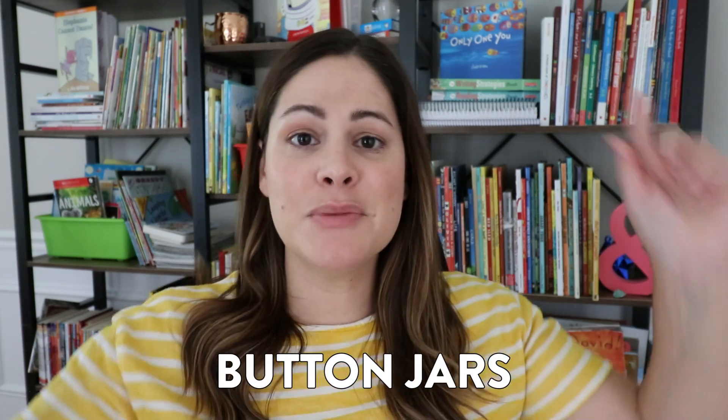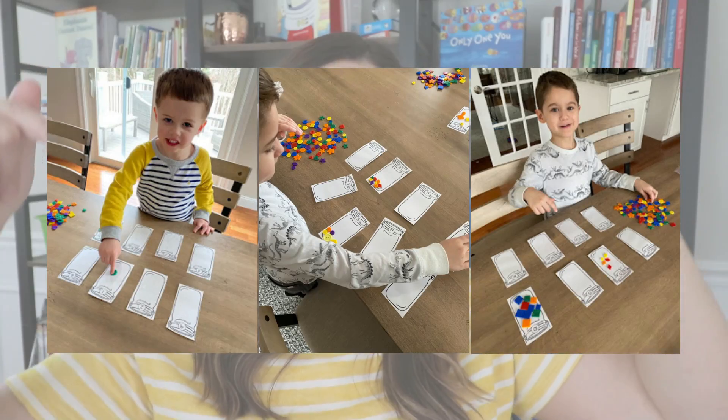Activity number two is another hands-on one. This is also in my number sense unit, but again something very simple that you could recreate, and it is called Button Jars. Here are some pictures of my own boys playing it when we were home last spring.